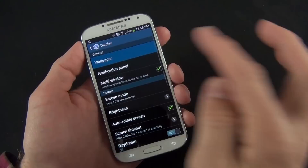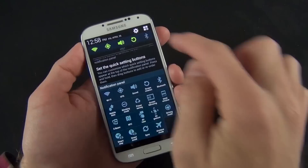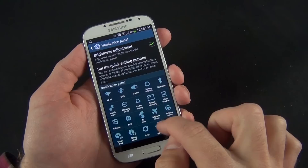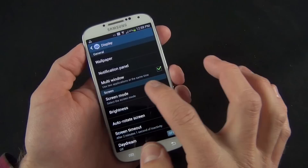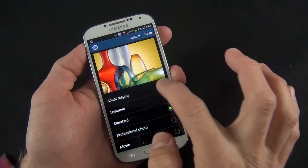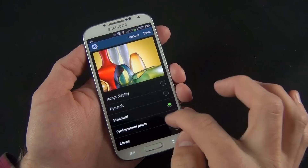Under display, we have lots of options: change wallpaper for lock screen and home screen, and customize the notification panel by changing which toggles appear and repositioning them. We can also select the screen mode — you can use Adapt Display, which automatically adjusts the screen according to what you're viewing and ambient lighting conditions, or choose predefined modes like dynamic, standard, professional photo, or movie.